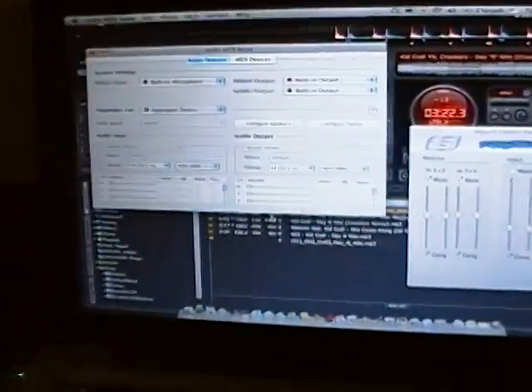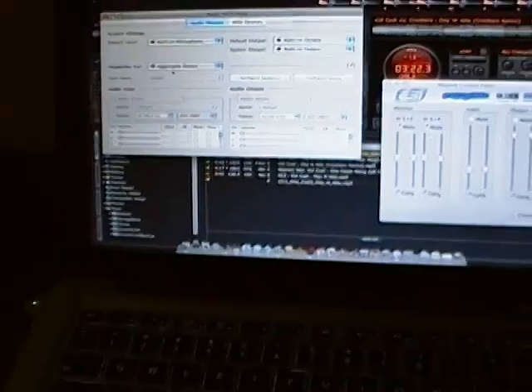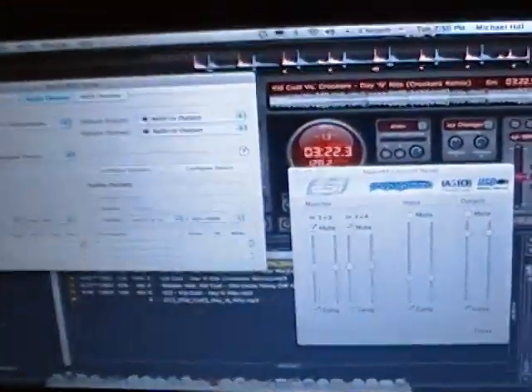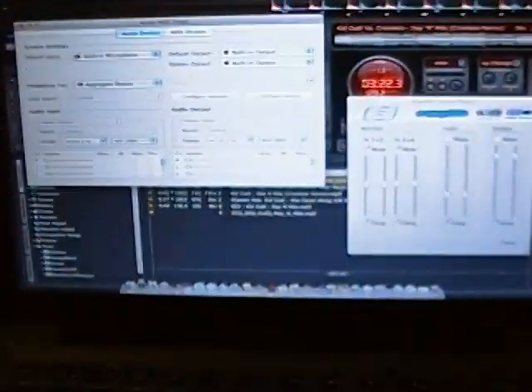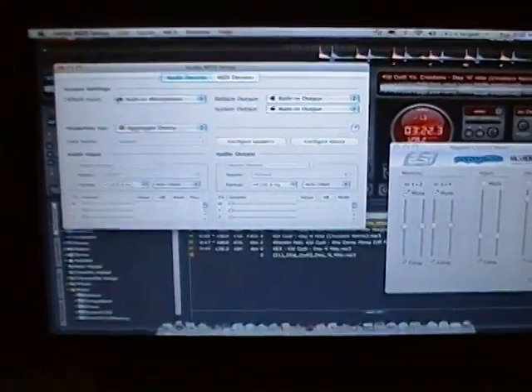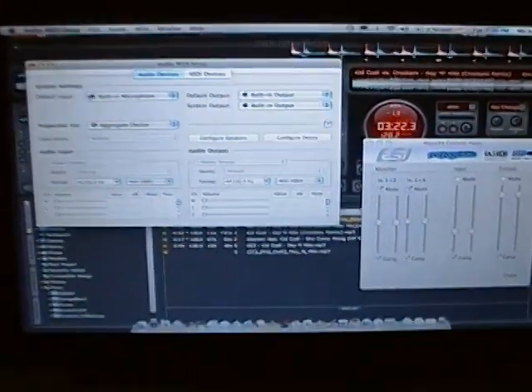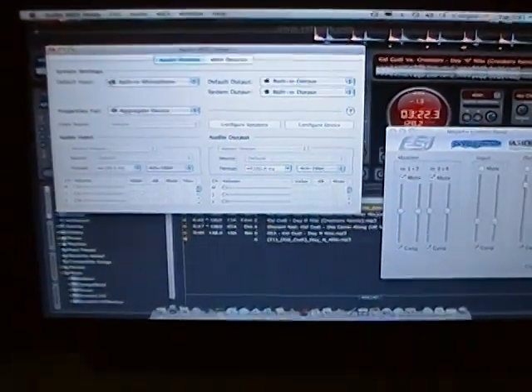The Maya 44 USB is now all set and ready to go. Every step I've done here is absolutely critical to get things working. This is where I'm going to end the first video — feel free to move on to the second. If you have any questions, shoot me an email at dj@dj999.com or catch me on the Virtual DJ Forum.